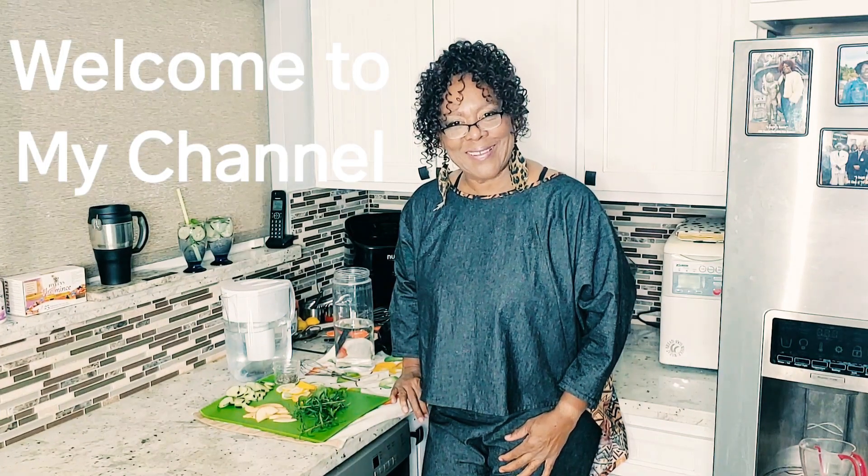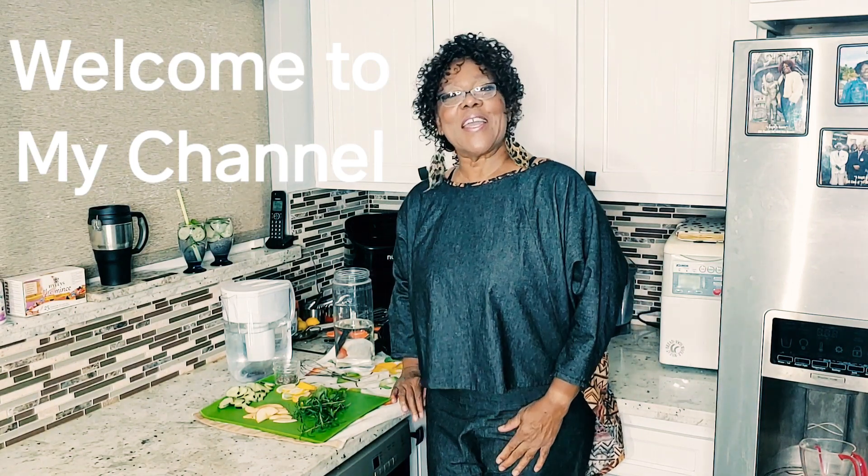Welcome to my channel everyone, thanks for stopping by, thanks for coming by to see your girl eating with Food for Thought Roberts, also known as the Personal Chef, also known as the Octi, on Facebook and on YouTube.